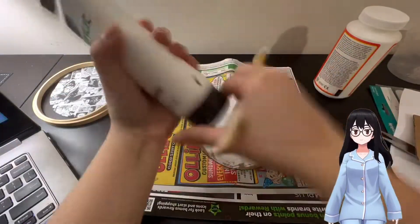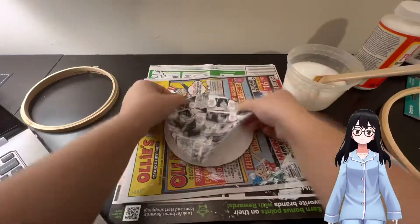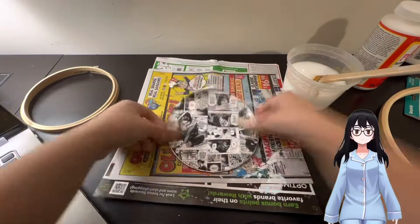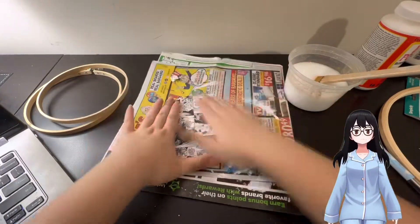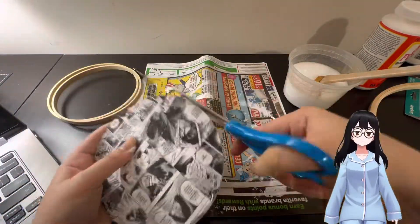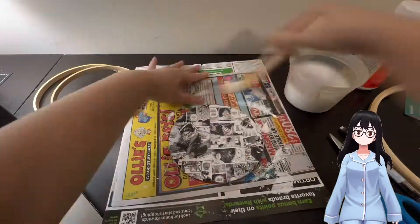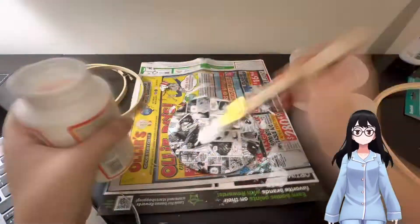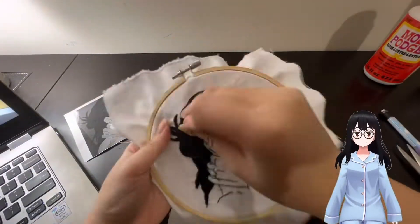While waiting for it to dry I started prepping the back. I took a piece of cardboard, cut it to size, then printed a manga collage of Aizawa and cut that as well. I decided to paint the cardboard white, which was stupid because I ended up putting the collage over it anyway. To make sure the paper doesn't rip I put on a coat of Mod Podge to harden it.